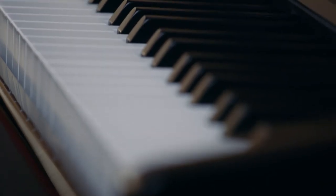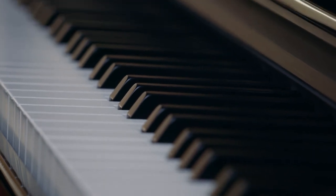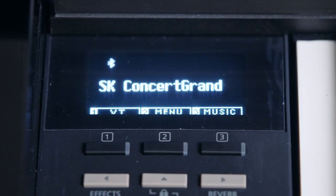So overall, I think the DG-30 is a great option for someone who really likes the aesthetics of a grand piano but is looking to have the components of a digital piano. I hope this video has been helpful to you, and if you enjoyed it and would like to see more, please like and subscribe. I'll see you in my next video.